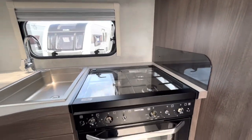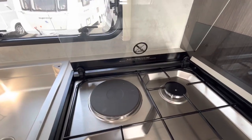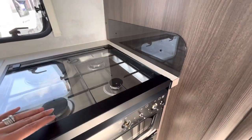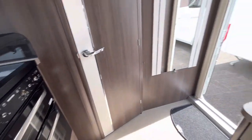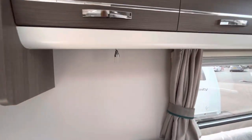We've got the Thetford grill oven, and under here we've got three gas rings and an electric plate as well, with a little splashback. There's a little bit of storage just down there under the oven too.